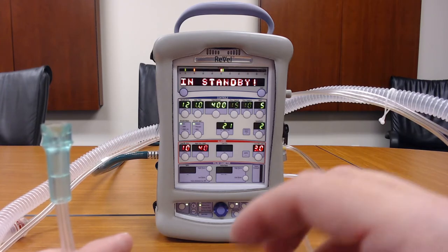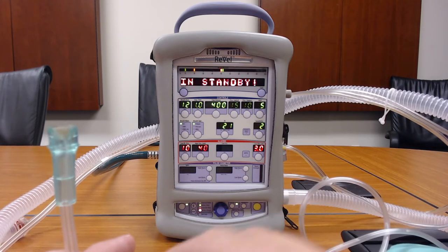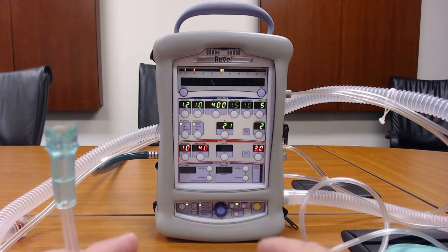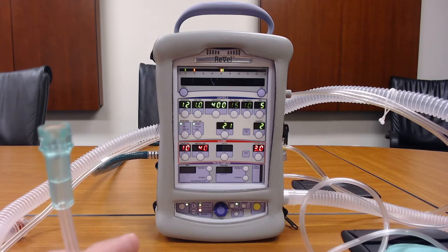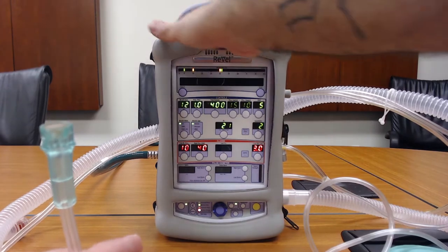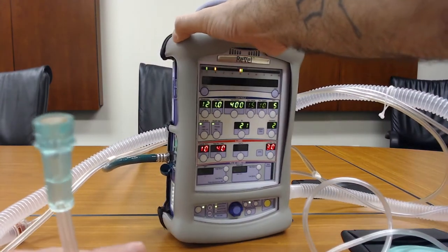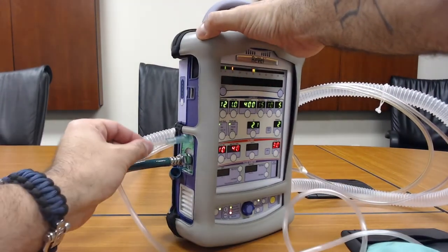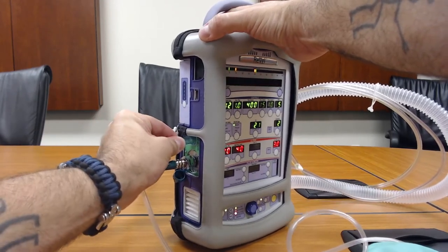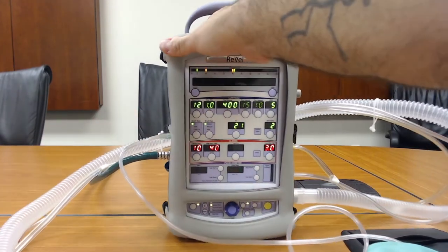With a separate oxygen source, it'll run even on the exhalation side of the vent cycle — the medication will be flowing into the tubing. You would also have to manually shut off the oxygen source once the treatment was completed. However, if you choose to use the ventilator, you're going to attach the O2 tubing to the port just above the high pressure port, specifically for nebulized medications.